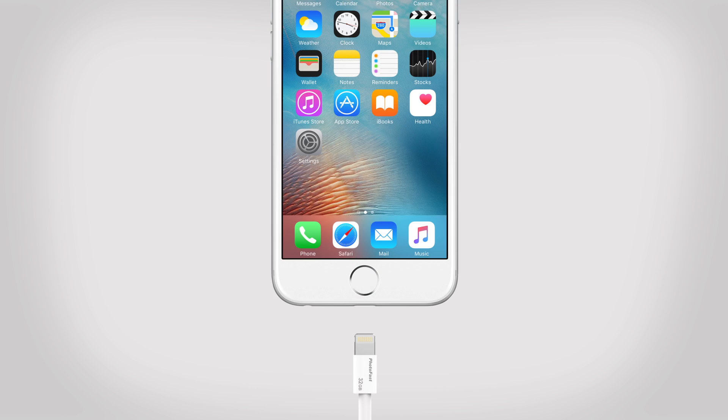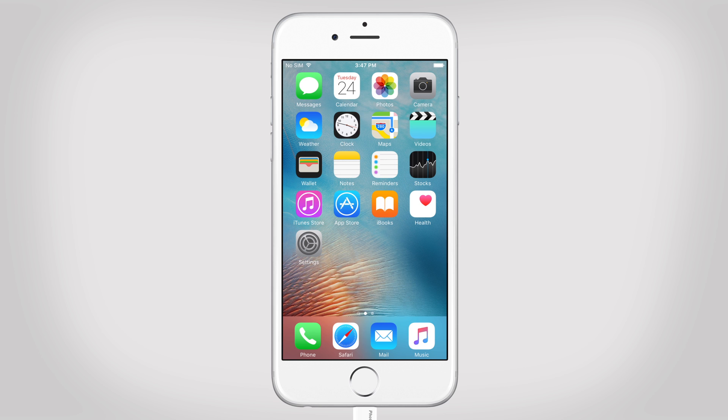After we get the app, every time we plug in the device, a notification will pop up. Tap Allow to automatically launch the app, or tap Ignore if you don't want to launch the app.